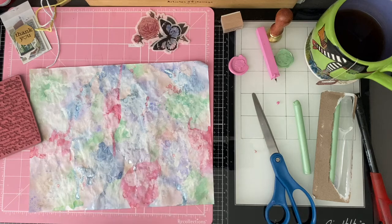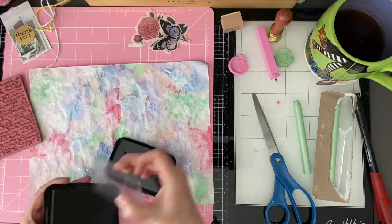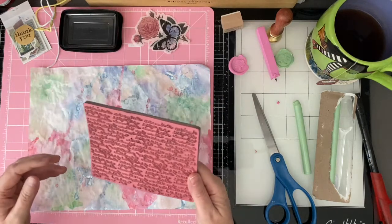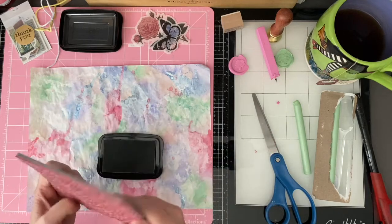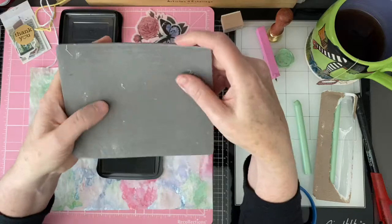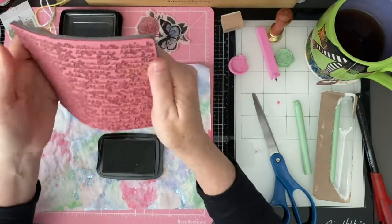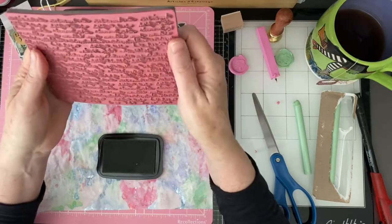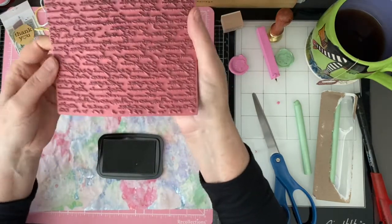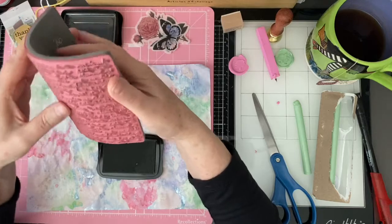I love this script stamp here. I like things I actually can't read, so I don't get distracted by whatever's on the page — I don't want my eyes focused on a weird word. This one came on a wood block. I felt like one giant block was difficult to manipulate, so I did take it off the block. I picked this up from Hobby Lobby.